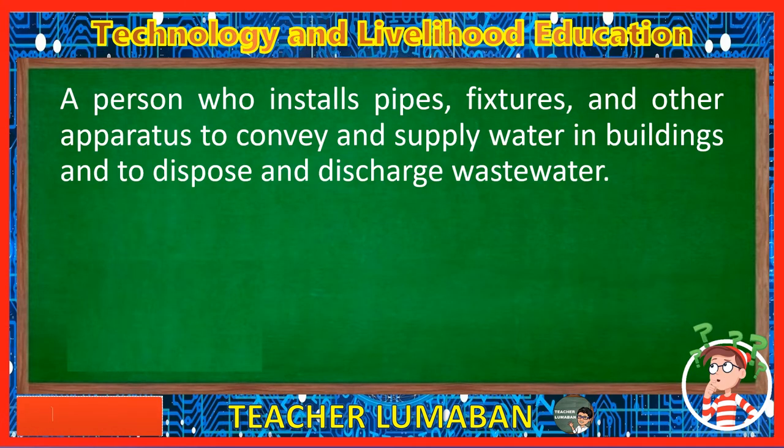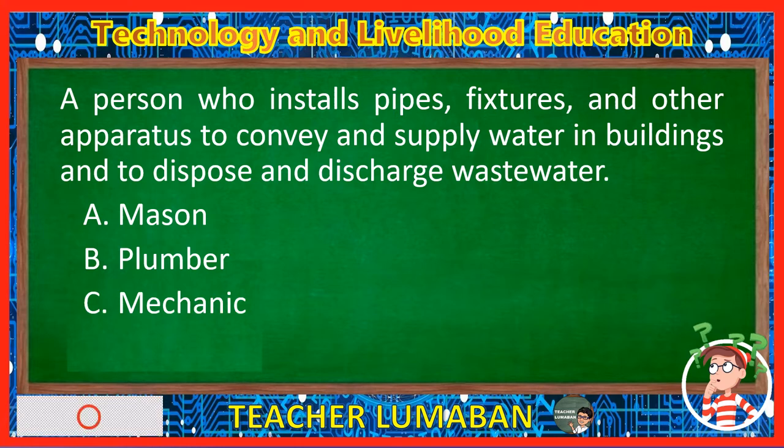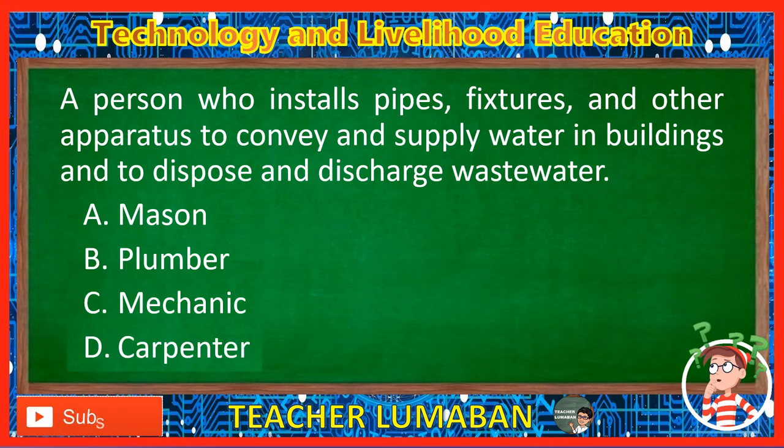A person who installs pipes, fixtures, and other apparatus to convey and supply water in buildings and to dispose and discharge wastewater. Letter A: Mason. Letter B: Plumber. Letter C: Mechanic. Letter D: Carpenter. The correct answer is Letter B, Plumber. A plumber is a person who specializes in installing and maintaining systems used for potable water and sewage and drainage in plumbing systems.